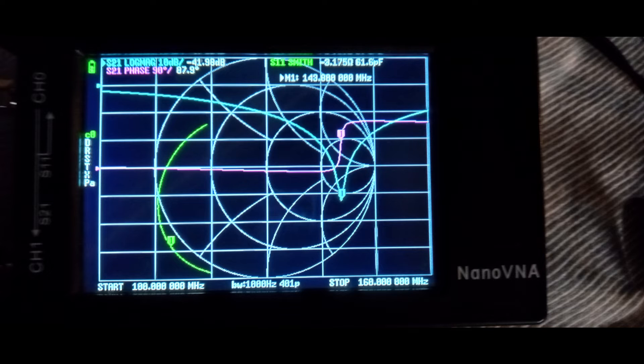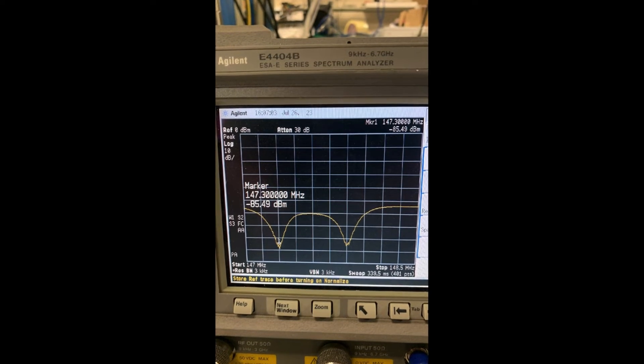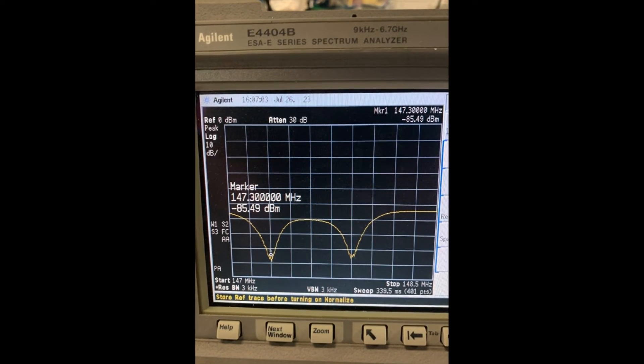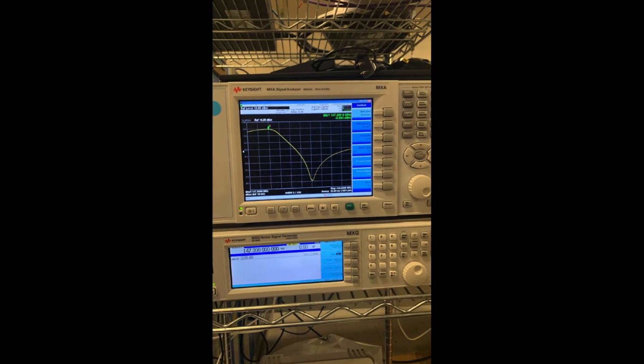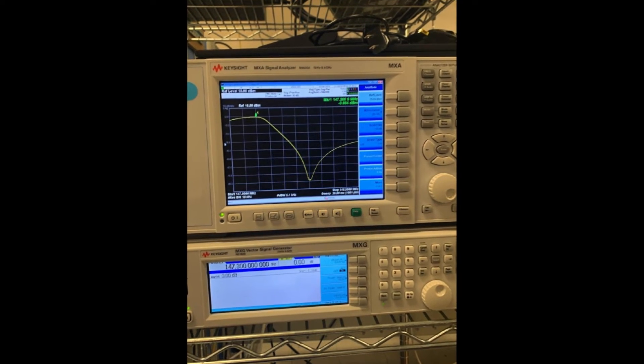I rough aligned the duplexer at home with my Nano VNA, but the notch depth was below the Nano VNA noise floor. However, I have access to both Agilent and Keysight spectrum analyzers with tracking generators at my workplace — just the thing to do full and accurate alignment of this duplexer.